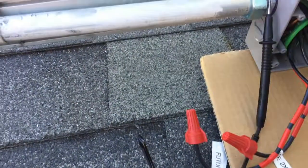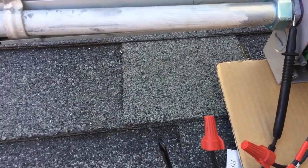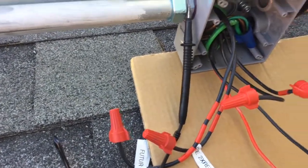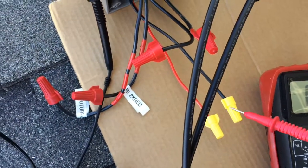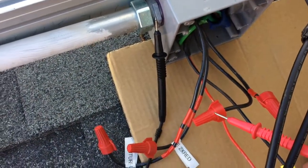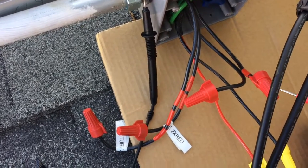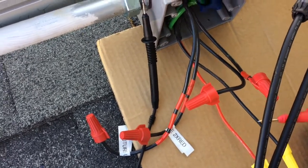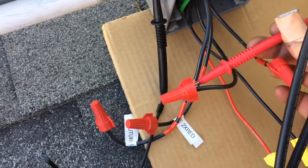I've got my ohmmeter set to the volt scale and I've got a probe on my conduit, which is running to ground. You can see that I've kept these — this is the end phase wiring in yellow — and this is a capped wire from the end phase combiner.